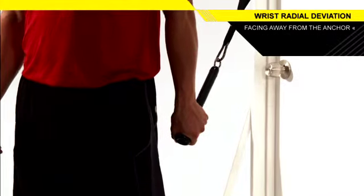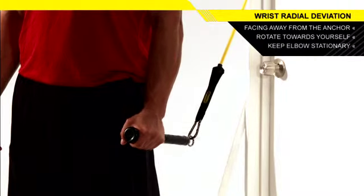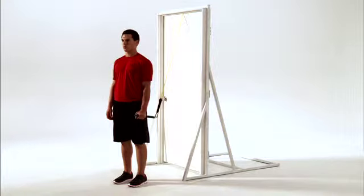Keeping your elbow straight, rotate the end of the power handle toward the sky by moving only your wrist. Return to the starting position under control. Complete the set on one side before repeating with the other arm.